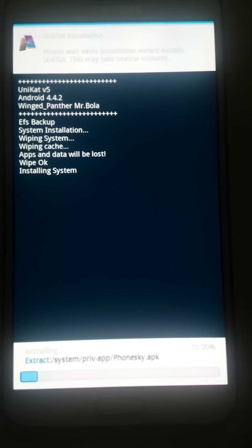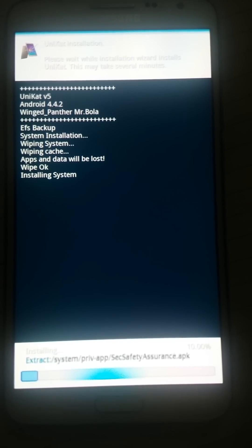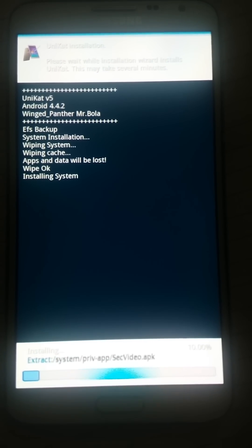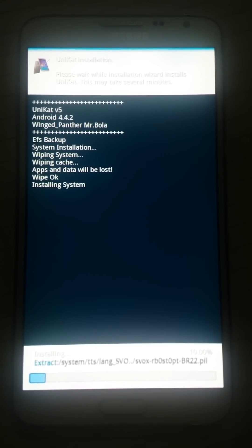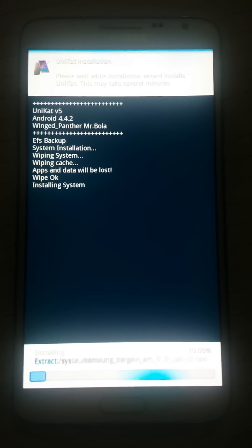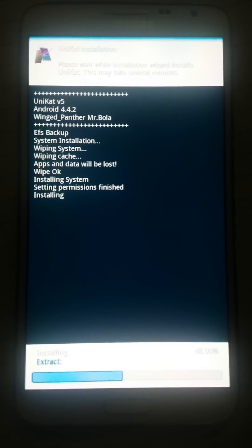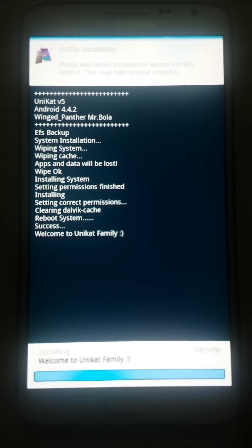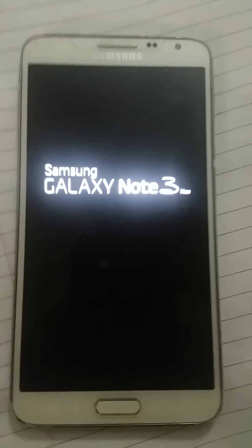I will give another video on how to root and how to install TWRP recovery. I will also show you how to backup and restore to original firmware using Odin. Okay, it's installing — finally it got installed!